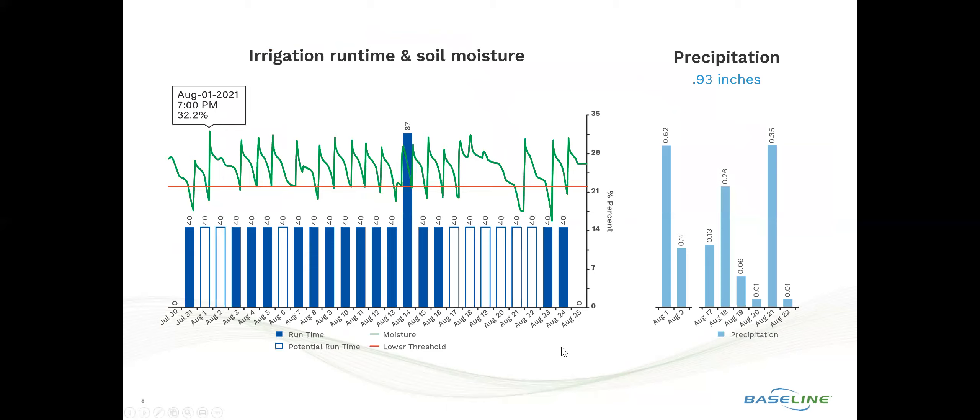Looking at it graphically, this is a real-time 30-day period operation graph that shows irrigation events identified as blue columns, potential irrigation events identified by white columns, precipitation events indicated by light blue columns, and the real-time soil moisture sensor data indicated by the green line.